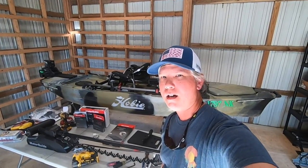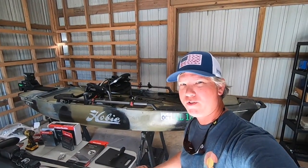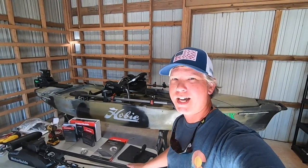Hey, what's up guys? Welcome back to the channel. We're continuing our build series. Today we're going to be installing the XI3 trolling motor by MotorGuide. The motor I've picked out is the 70-pound thrust 24-volt series. It only comes in a 54-inch shaft, so we're going to trim it down to 36 and make it into a kayak motor.